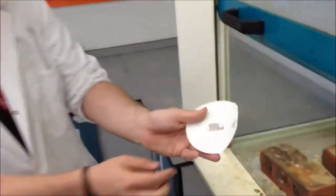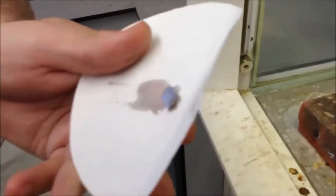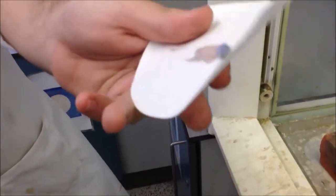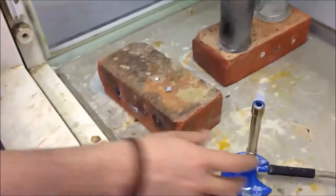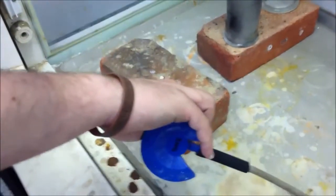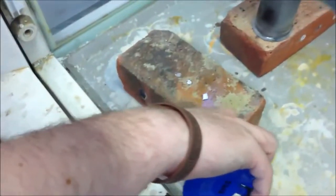Potassium is even more reactive, so this happens even quicker. If you look closely, there is a lilac tinge to the metal. That's the classic potassium colour. Okay, final one. When we burn it, it should be lilac as well.